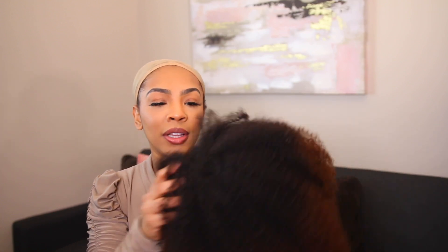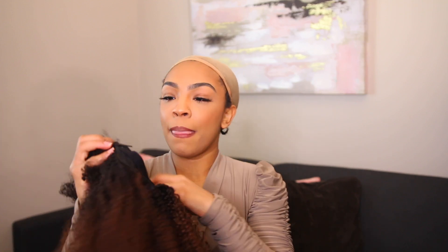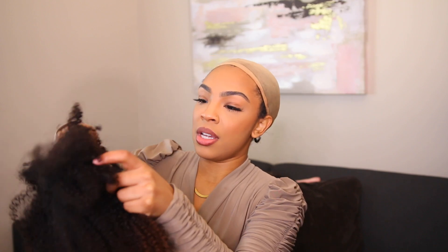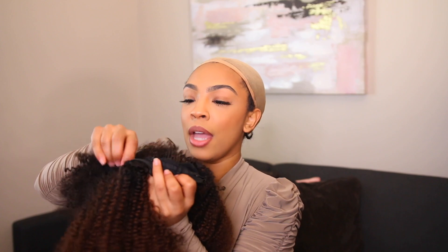So I'm going to go ahead and put it on. The construction of the wig — you get two combs right here in the front, and then you also get a band where you can just adjust to your liking, a little tighter or a little looser. You get a comb in the bottom and you also have the adjustable straps where you can adjust the tightness.